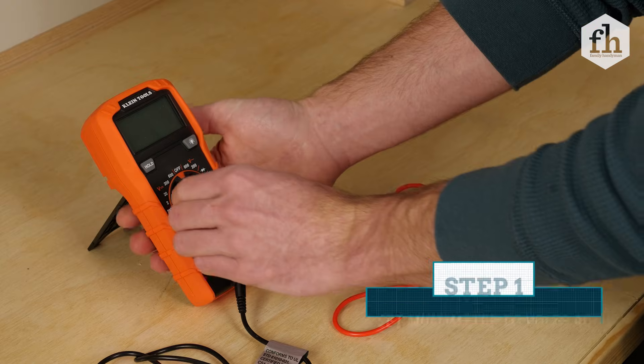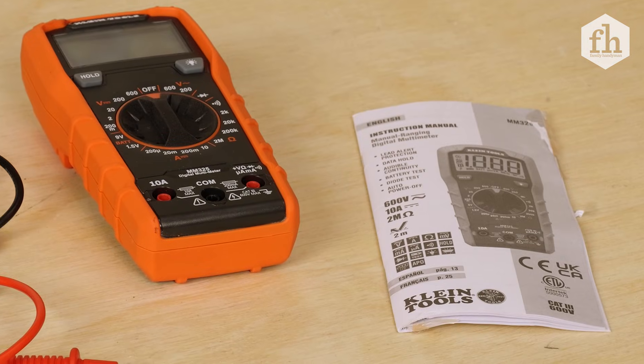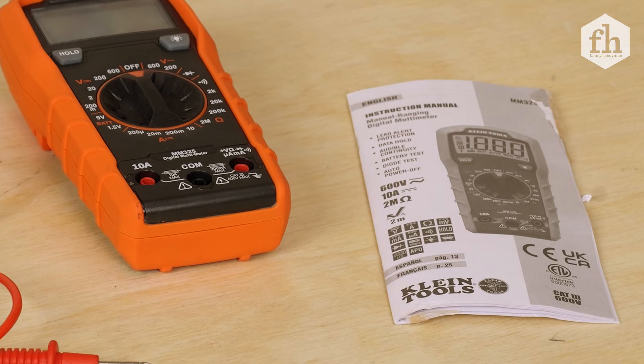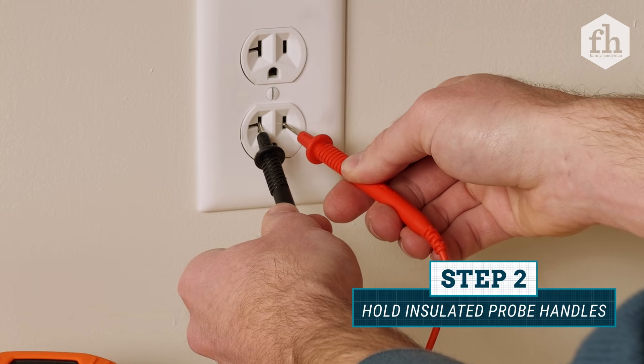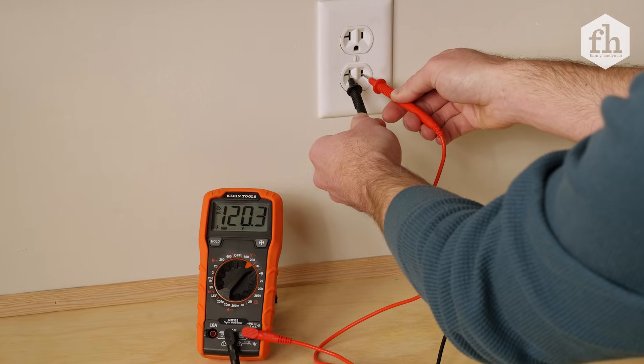The setting for using a multimeter to read an outlet is Volts AC. If you're unsure of which setting to use, refer to the manual of your particular model. When you're using a multimeter, always hold the probes at their insulated handles to prevent accidentally shocking yourself.